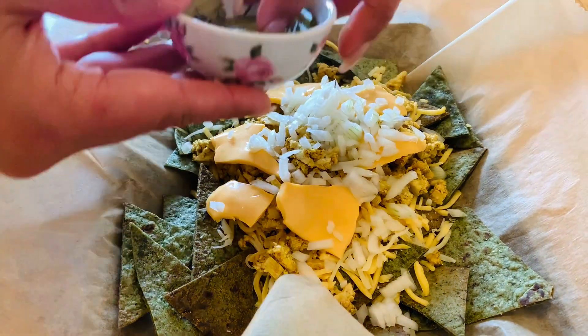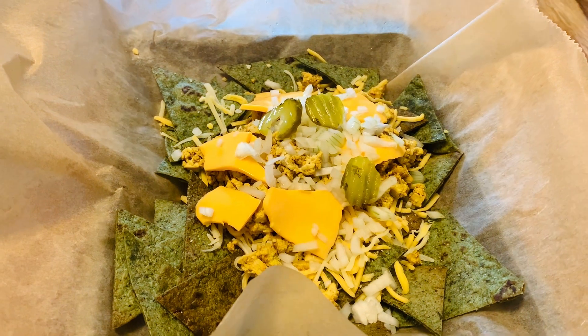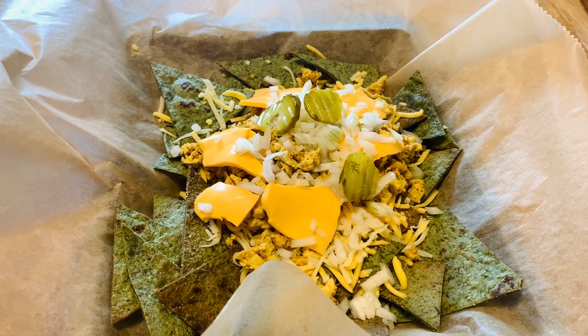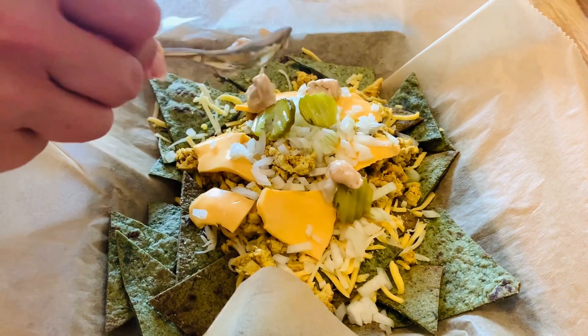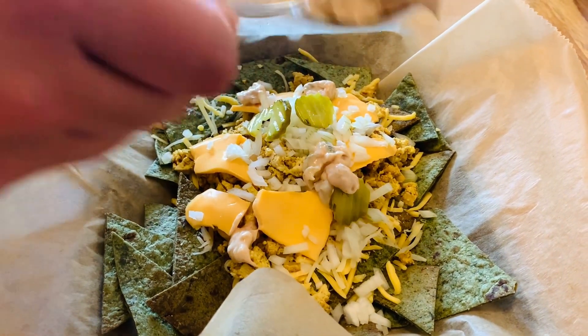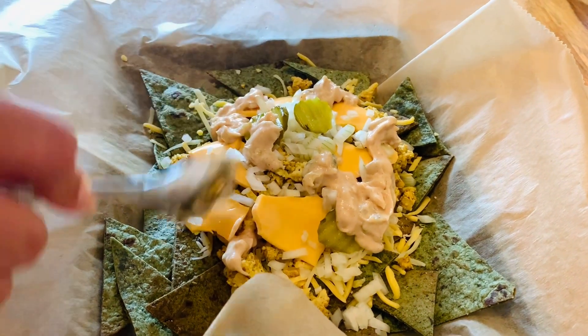Now I put half of the onions, a couple of the pickles, and a little bit of the Big Mac sauce on top of the cheese, then cover it again with the last layer of cheese and put it into the oven. The rest of the ingredients we're going to use for the final decoration of the plate.